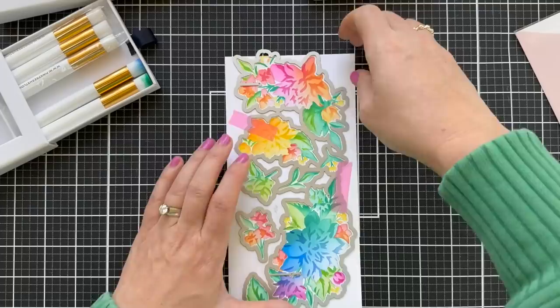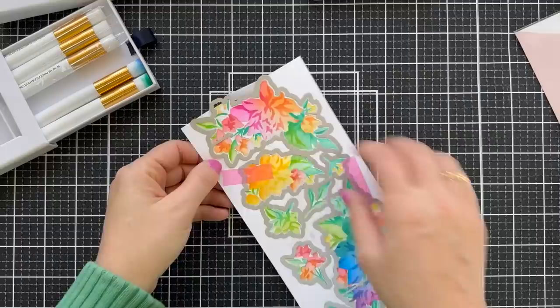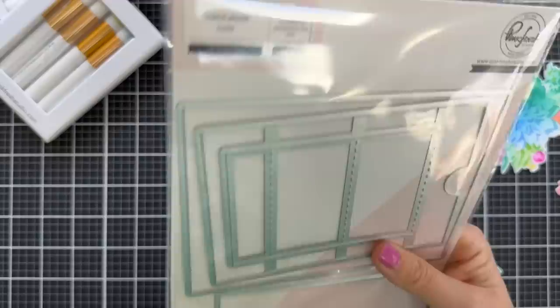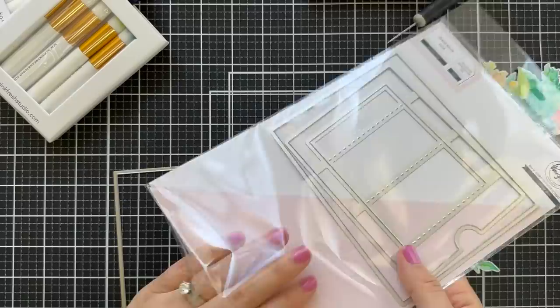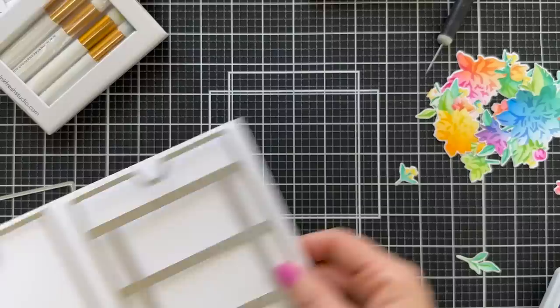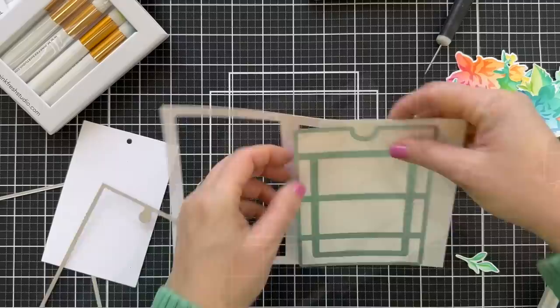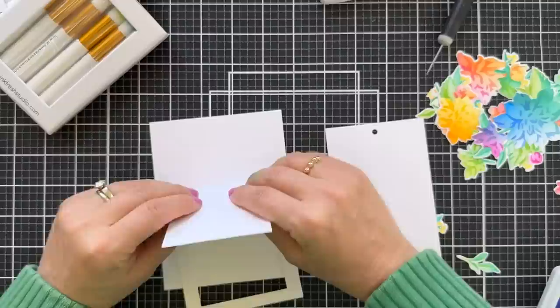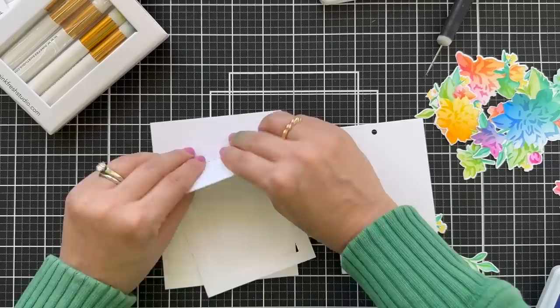Using the coordinating die — I love that it's one big die, you get it in one shebang. Here's the new A2 Slider Die, and I'm going to die cut the little interactive two parts. There's like the inner card and the slider part, and then there's one other die that kind of makes a base. I'm just going to create a regular standard A2 size card.